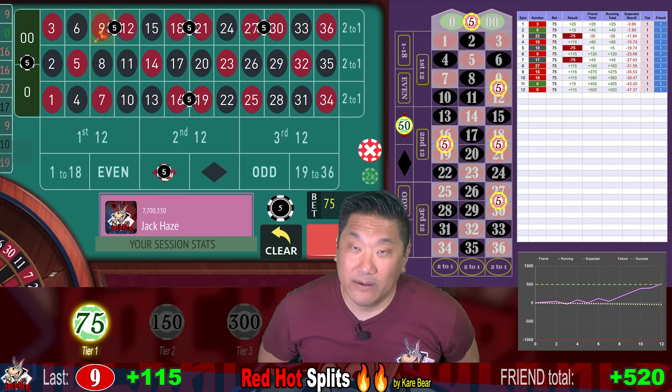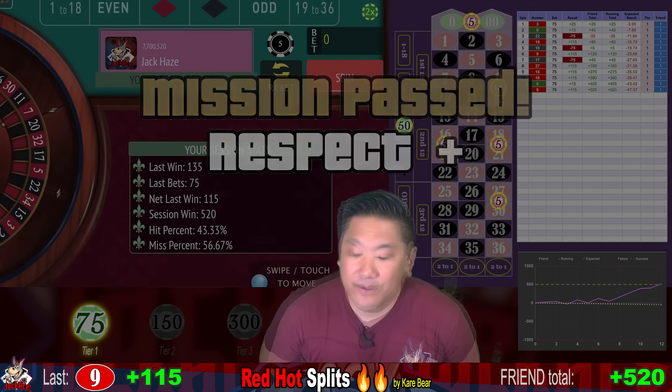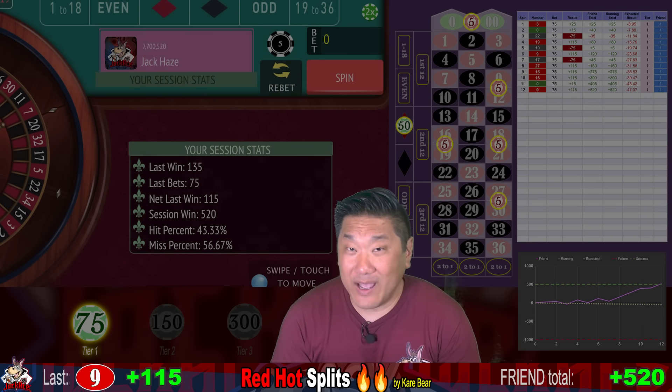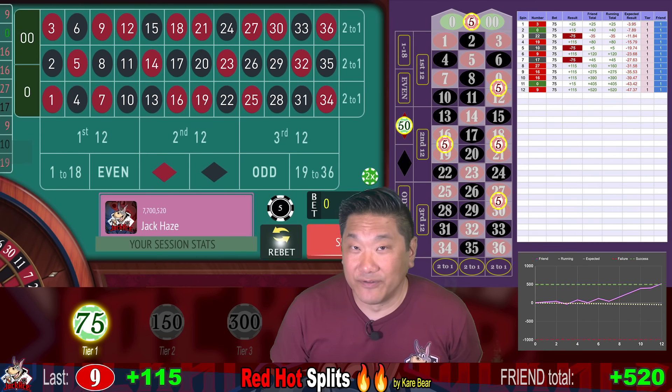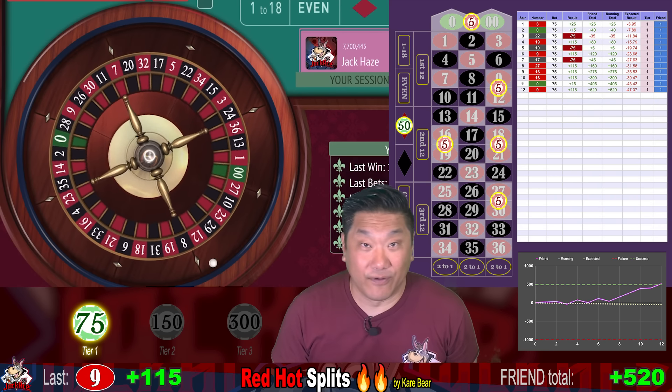Nine — another big win, we win $115. We are currently up $520. This friend is successful — we did that without really breaking a sweat. We never even got to the $150 tier. Let's try this again with another friend. Friend number two.